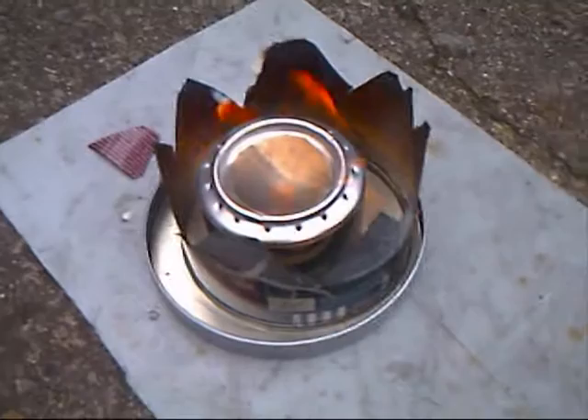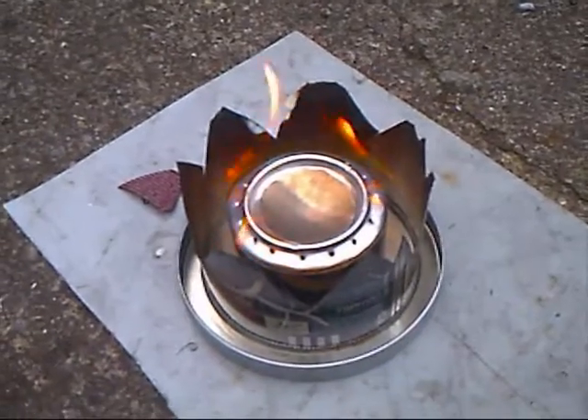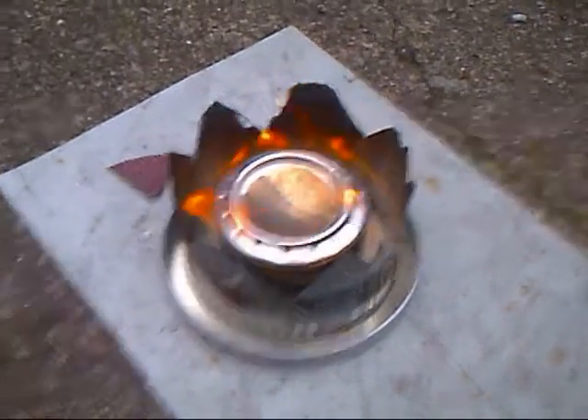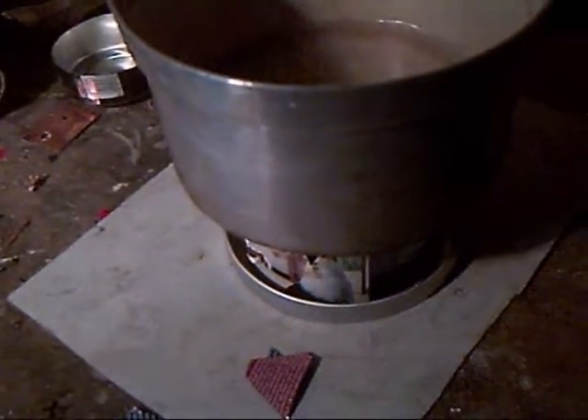Now I must be about five minutes into this at this point. Then I quickly ran out of the house and got myself a little saucepan. I got a little bit of water and put it in the small saucepan, and within minutes it boiled.